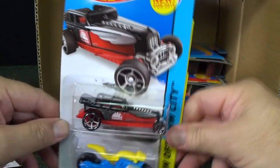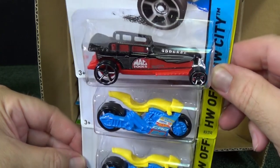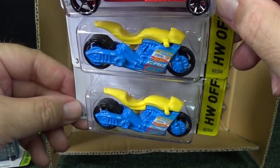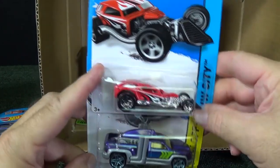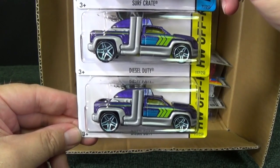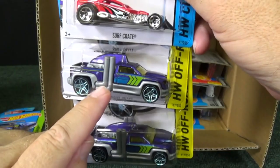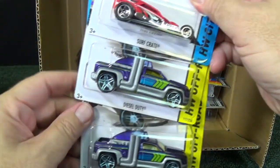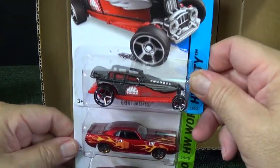New for 2015. This has already been in a recent assortment — this is not the first time it appeared. We have the Great Gatsby along with a couple of the Street Stealth motorcycle. Surf Crate in red. We have a couple of the Diesel Duty in purple — looks good, nice contrast between this color and the purple, and then the green. Great Gatsby again.